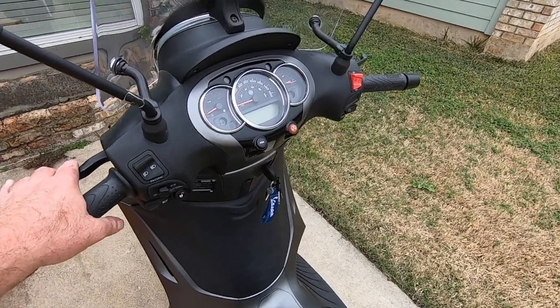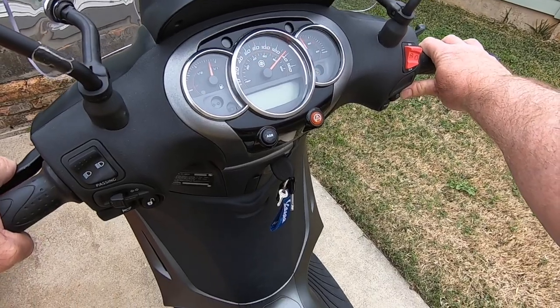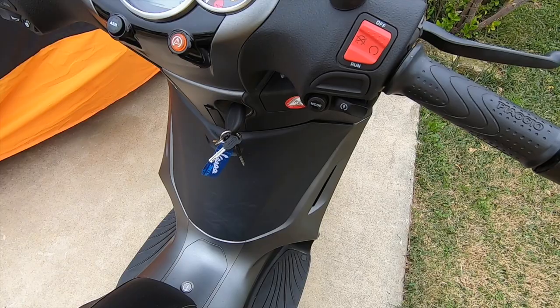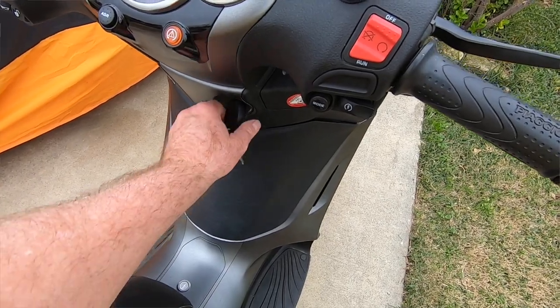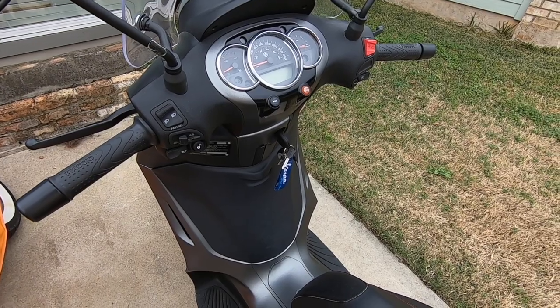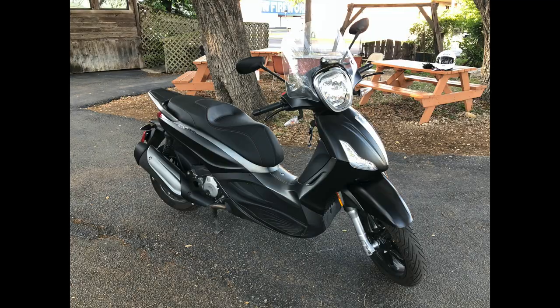Have you ever come out on a cold, dreary morning to experience this? Well I sure have and it only means one thing: dead battery. This is Trip on Two Wheels, welcome back to the channel. Today I'm here with my 2016 BV350 and obviously the battery is drained, it is dead.